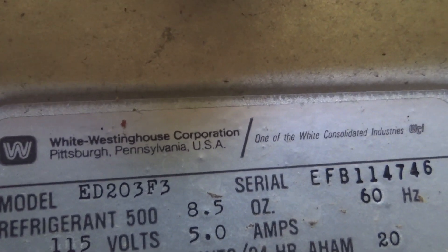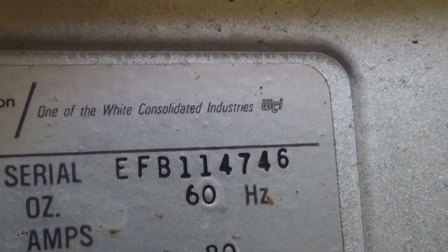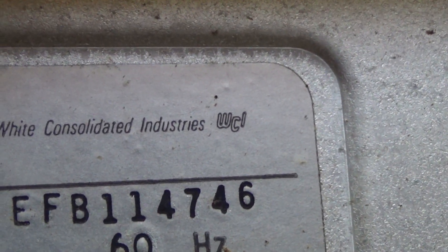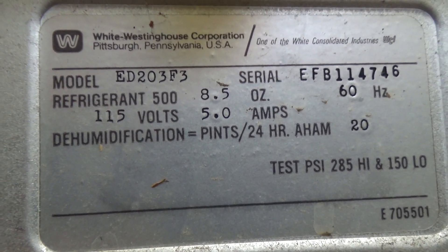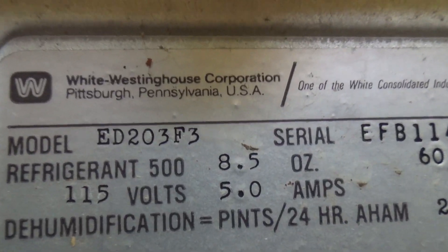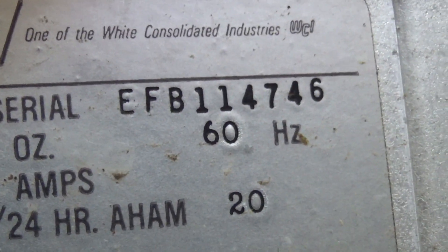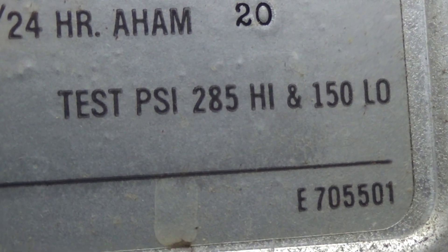The White Westinghouse Corporation, one of the White Consolidated Industries — WCI — has R500, which is good refrigerant with nice low pressures. Model ED203F3, serial number EFB114746, and the other number is E705501.